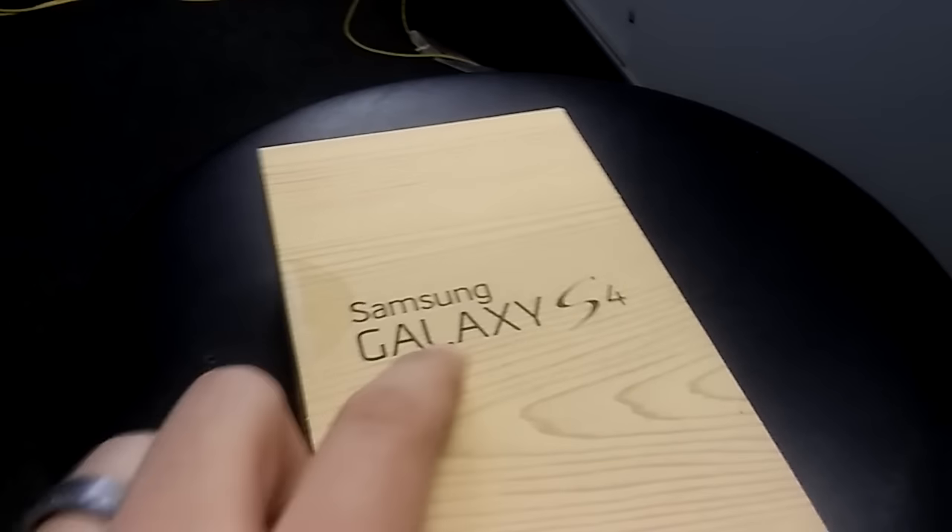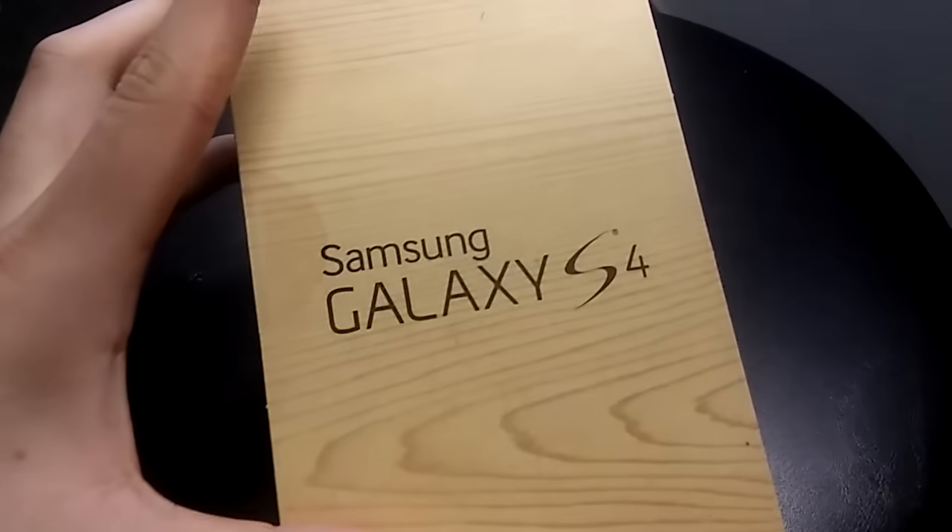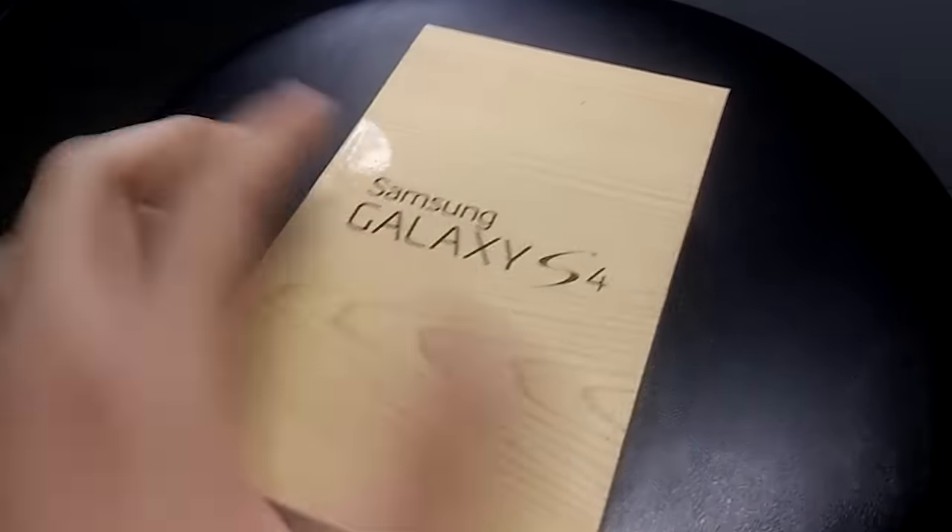Hey guys, welcome to another unboxing. Today we're going to be looking at the Boost Mobile Samsung Galaxy S4. Let's see what it comes with.